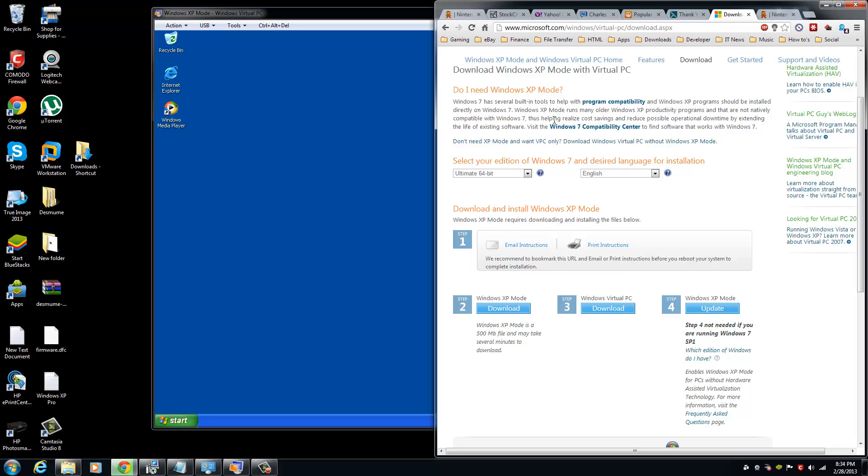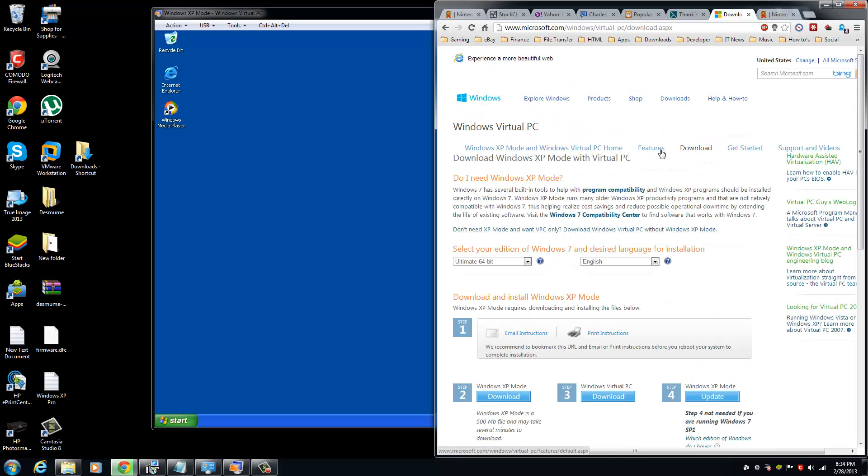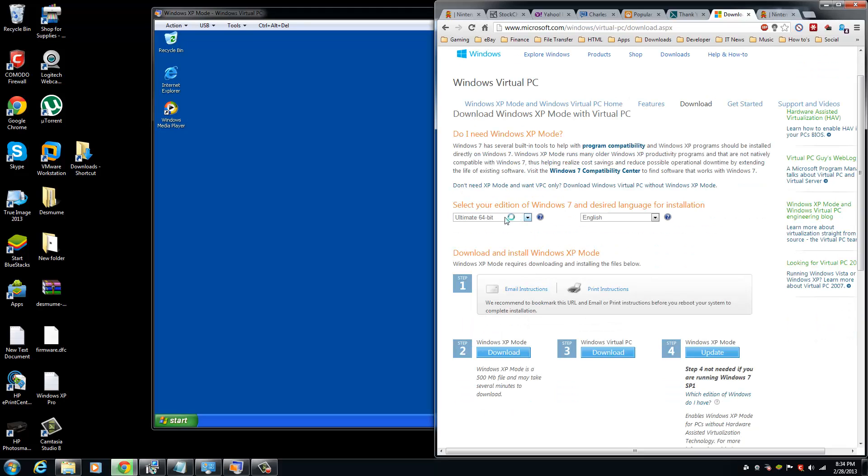I Googled Windows XP Mode with Virtual PC and it takes you to the Microsoft website. You select your edition of Windows 7 — mine is 64-bit English — and it shows you the steps. You can only do this if your version of Windows is legit, because the website will make you download validation software. After verification, you'll be able to download the 500 megabyte Windows XP Mode file and Virtual PC.